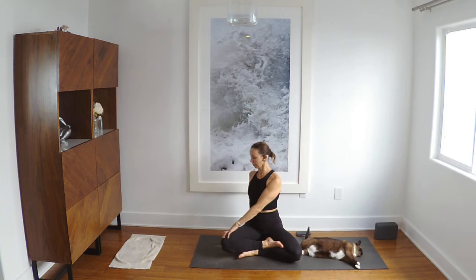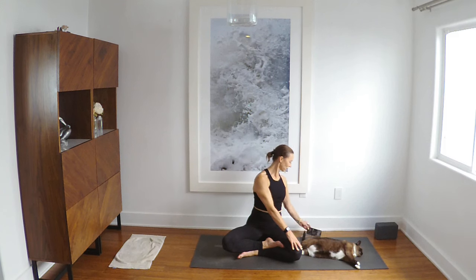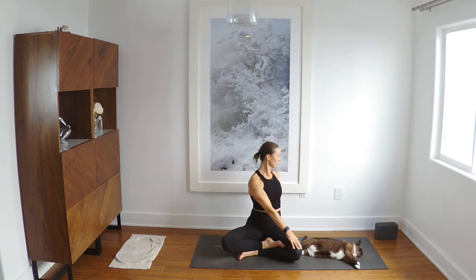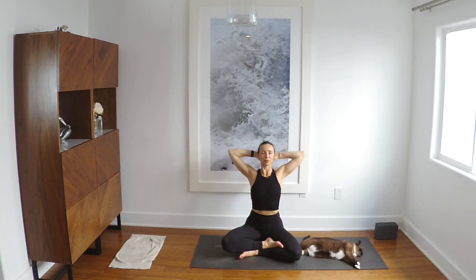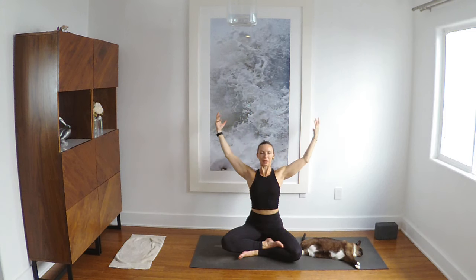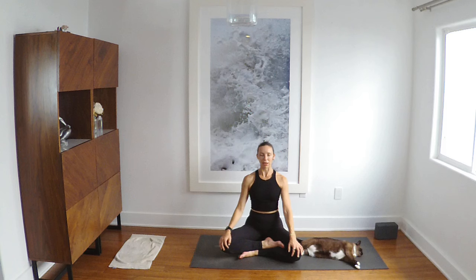And simple twist. Reverse it. Come through center. Hands behind your head, drop your head back into your hands, lift your heart up. Keep some of this openness, some of this expansion. And then just gently release the hands down. Neutralize the spine. Neutralize your chin. Allow your eyes to soften or close.